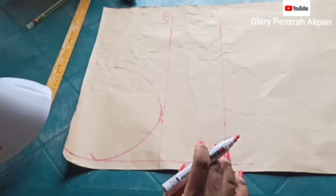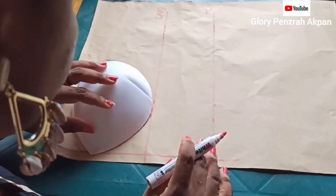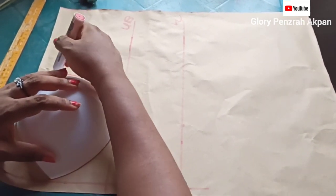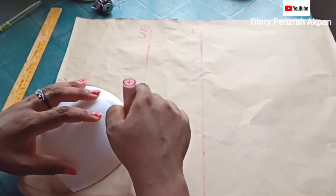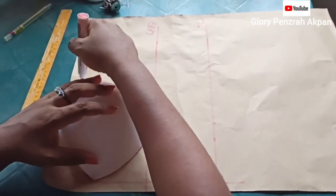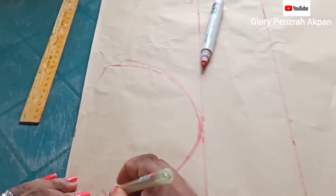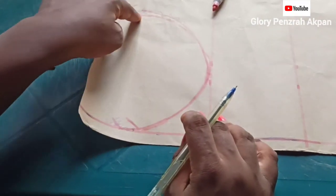Am I okay with this shape or do I want it to go higher? I think I'll just make it go higher towards the side seam. We're not going to be working with this anymore — I'd rather work with this.